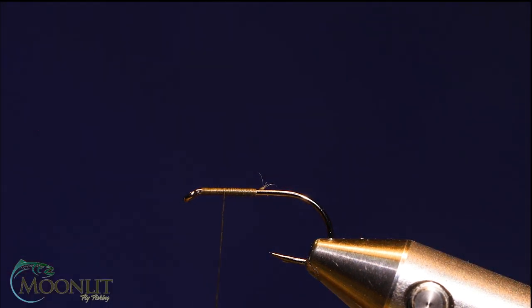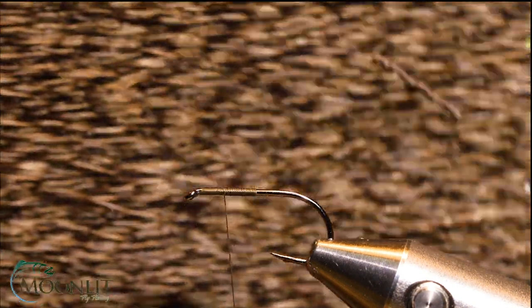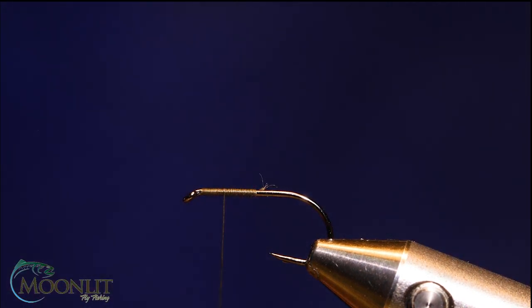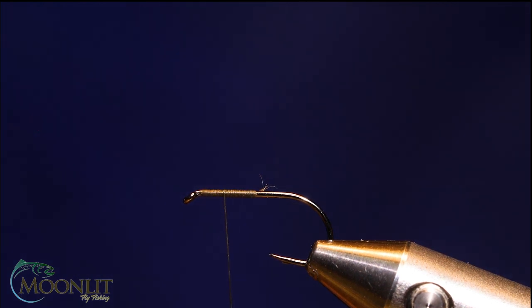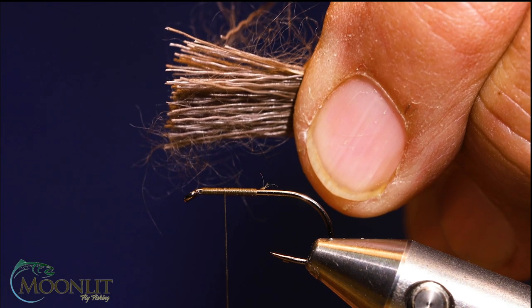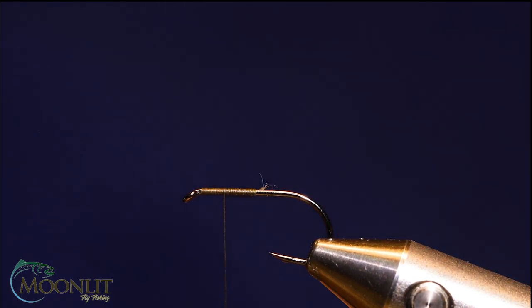For my hair I'm going to use some Comparadun in Dark X Caddis. It's short Comparadun hair and this particular patch has a lot of underfur in it — pretty dirty stuff. So I'm going to brush it out really good, get it nice and clean. For the wings I'm going to use a very healthy clump because I have to split them, a little bit more than I normally would for a Comparadun, Caddis, or something like that. Tap it, stack it.